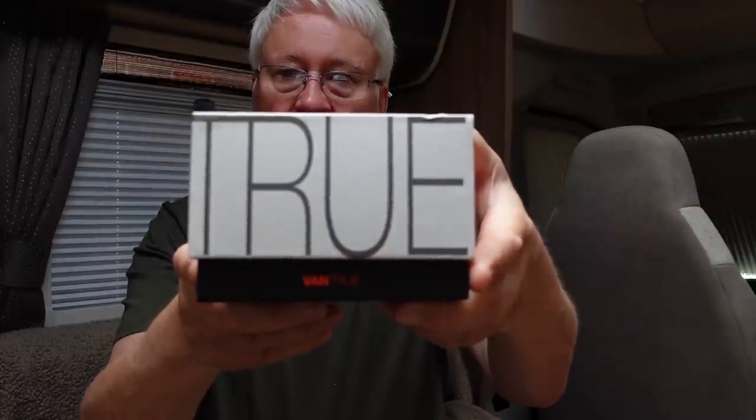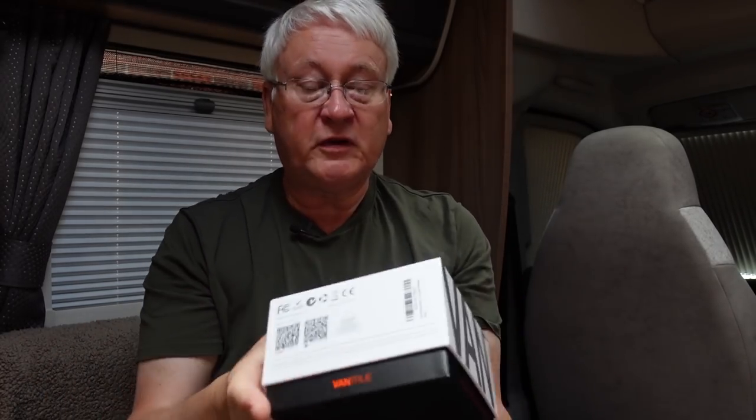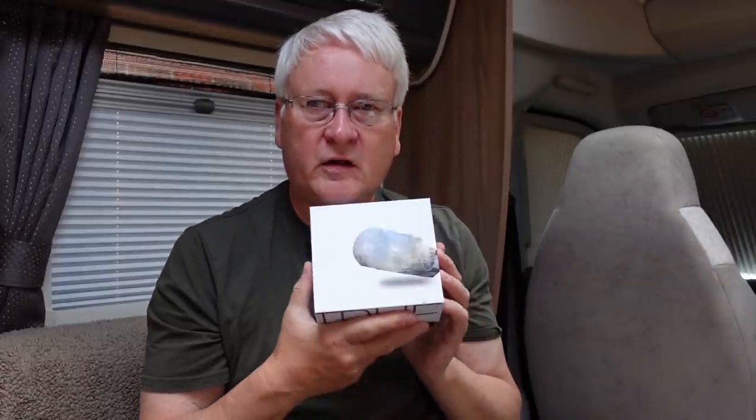This is a video about a dashcam called Vantrue — that's the name of the company and the dashcam. There's a very nice box they've sent. I've been sent this to have a look at. I know a couple of other YouTubers have been reviewing dashcams from Vantrue. I know the Travel Trolls looked at the N4 dashcam, which was actually a three-camera dashcam with a camera for the rear window. I've been sent this N2 dashcam, which has two cameras. It's been sent to me for free for the purpose of doing a review. This video is not sponsored — I'm not being paid to say anything nice about it. Let's have a look at what's in the box.